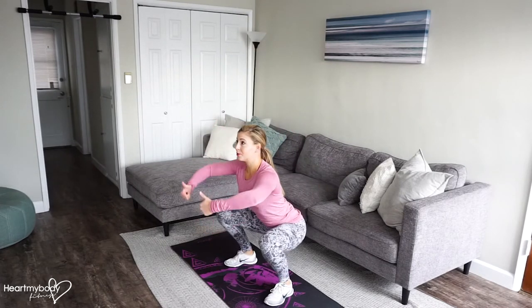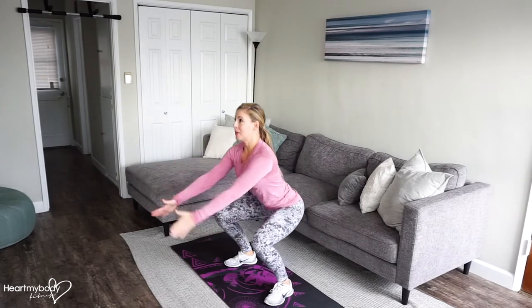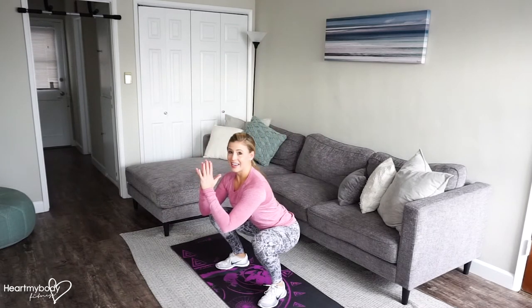Now we're going to jump straight up into the air for a squat jump. Bring it back down and feet back together.